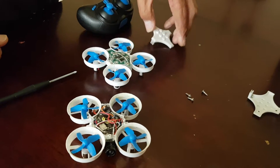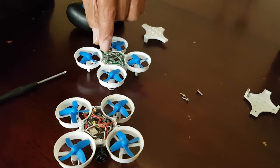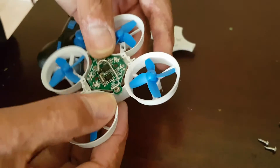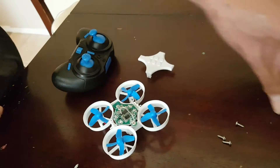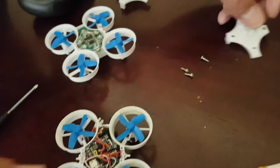The stock flight controller is mounted with two screws which seems to give the frame quite a bit of rigidity. As you can see with this one, it's got a lot more flex to it, which is why I added the screws in, which just makes it solid again with the canopy.